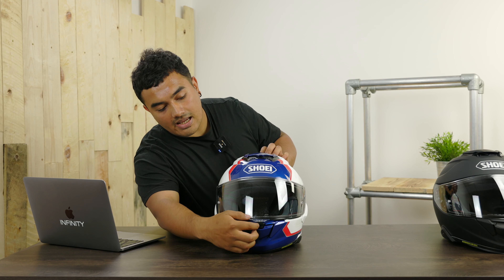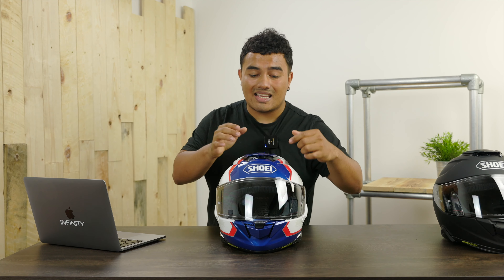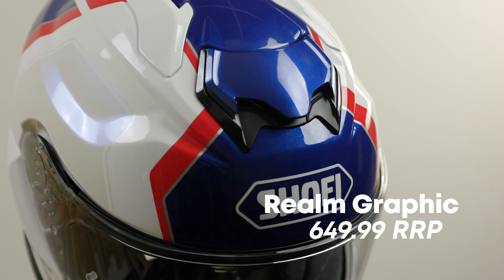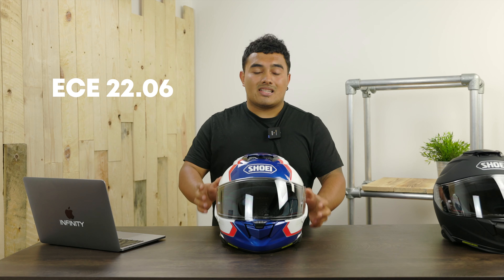Starting off with the outside and then we'll work our way onto the inside, and then lastly I will be talking about the Senna SRL 3. At the front, the most obvious thing is that the visor has now changed — it has a central tab, and if you want to just crack it open, you can, or you can have it at different indented positioning points of your choosing. This is the Realm Graphic coming in at around £649.99 RRP, and if you want to save a little bit of cash, you can get the plain colors at £529.99 RRP. This is now ECE 2206, so it's more safe for us riders.